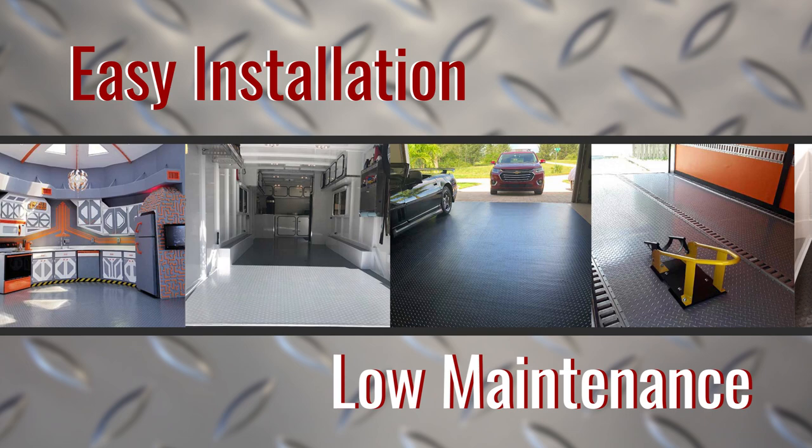The great thing about vinyl garage rolls is that they're not made just for your garage. If you love the easy installation and low maintenance, you can use these durable garage rolls in commercial spaces, basements, and even bathrooms.